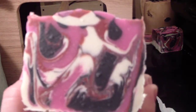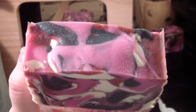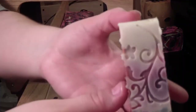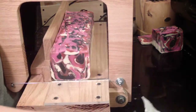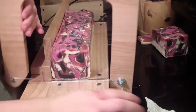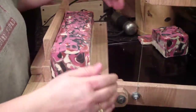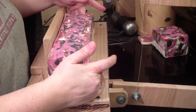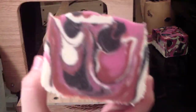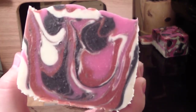There's my next slice. I do like the top — it's different from what I'm used to. And of course, you guys can see my pretty design on the sides. Lovely soap.